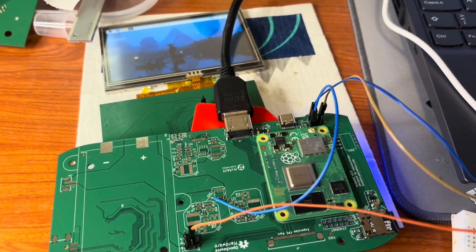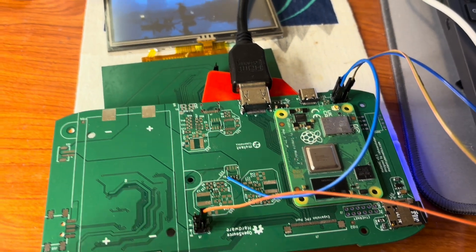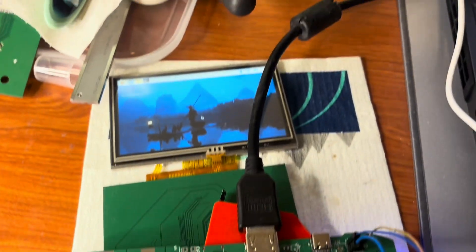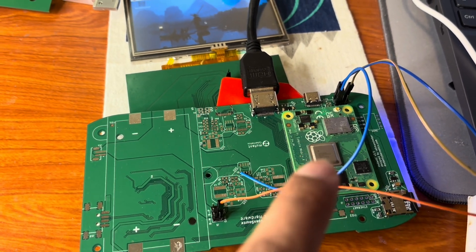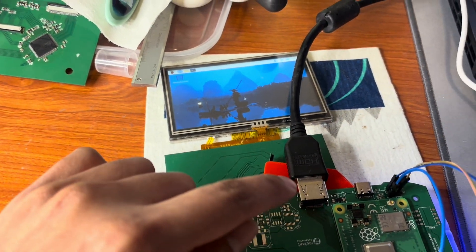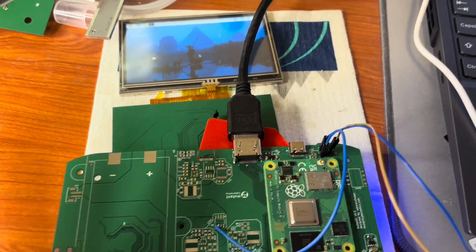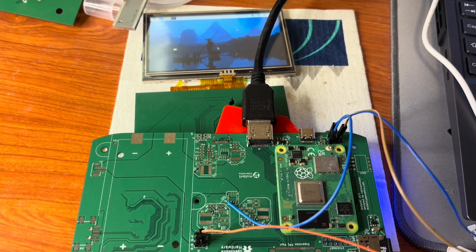I was just testing the new PCB, version 5.5. As you can see, I have this mess right now, but the displays are working. That is one display from Raspberry Pi — as we know, the Raspberry Pi has two of them — so one display directly goes to this one and another one goes to this. Finally, this is my first time seeing both displays working.